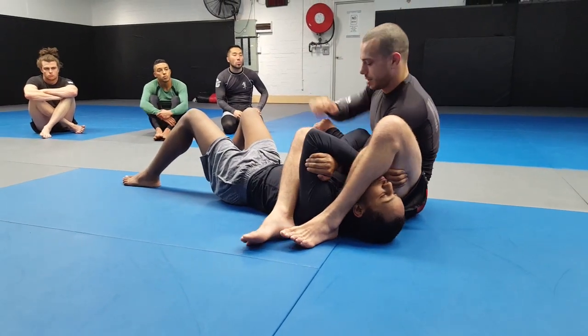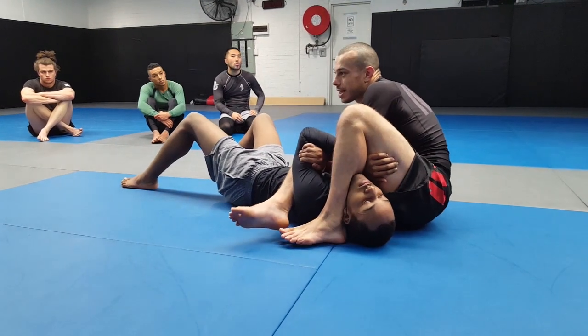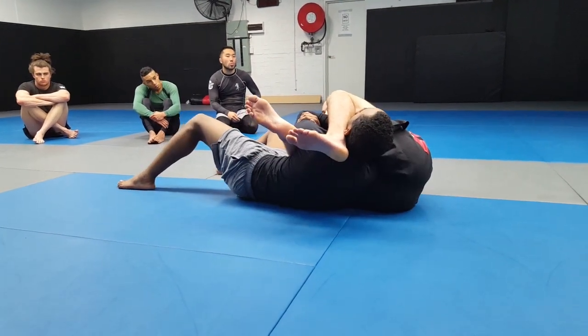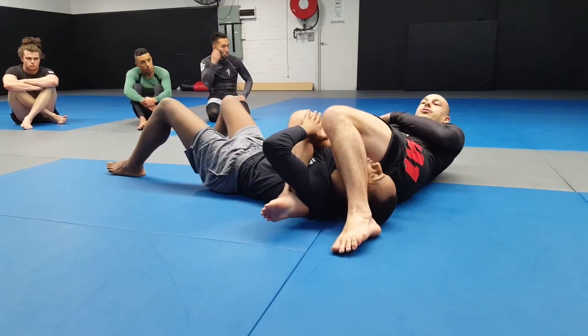If they're still holding on, the last little thing you have to do: push on the elbow. The hand will become available — grab the hand with both hands and pull back to finish. Again: high as possible on the thigh, scoot out to the side, kick to lift the head up, chop, go back and finish.